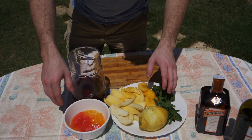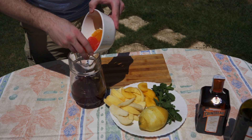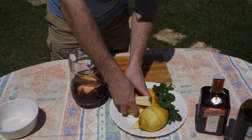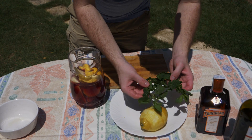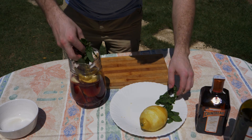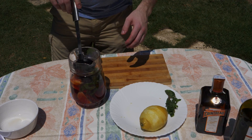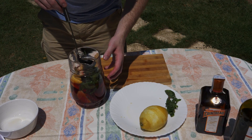Now that you've cut all the fruit, we're going to add everything to the wine including all the juice — all the segments, all the apple segments as well. If you want, you can leave the skin on the apples — you don't have to peel everything. Now we're going to add a decent amount of mint. If you need to add a little more liquid you can. Now we're going to let this sit — put it in the fridge for one hour, and add some ice when you want to serve it.